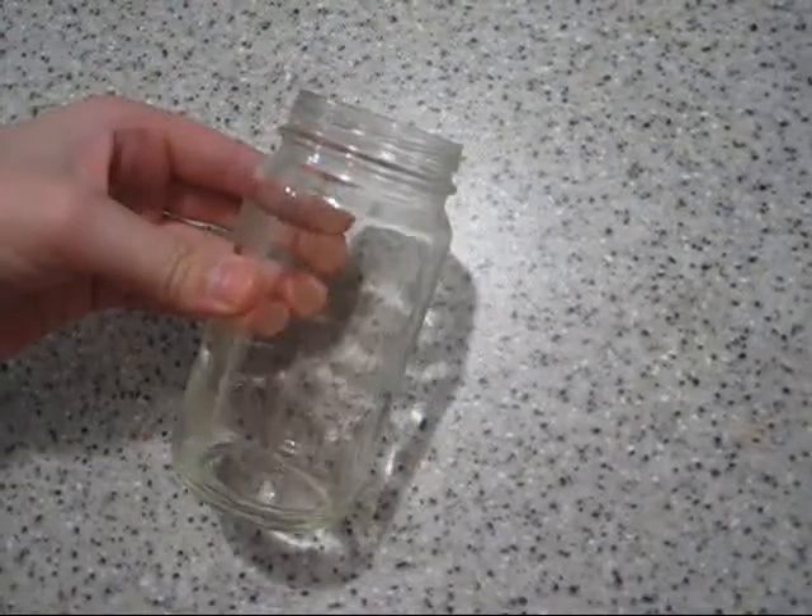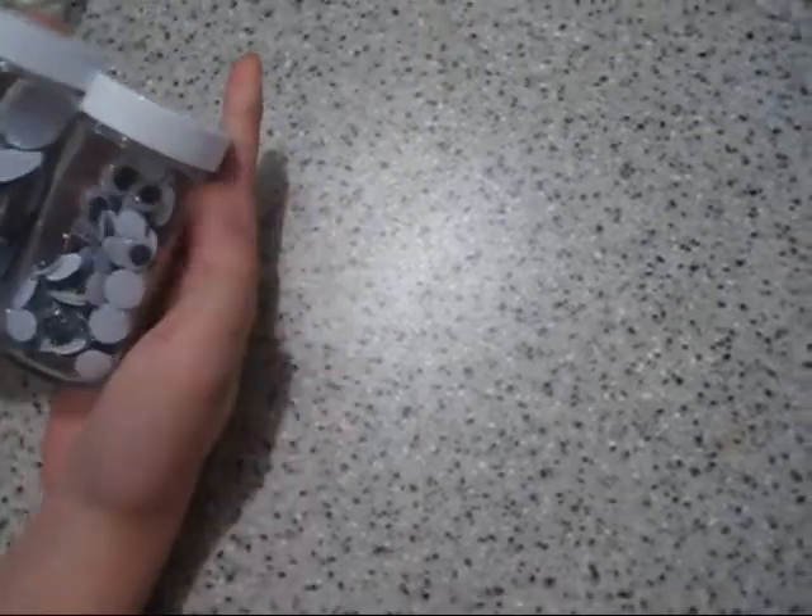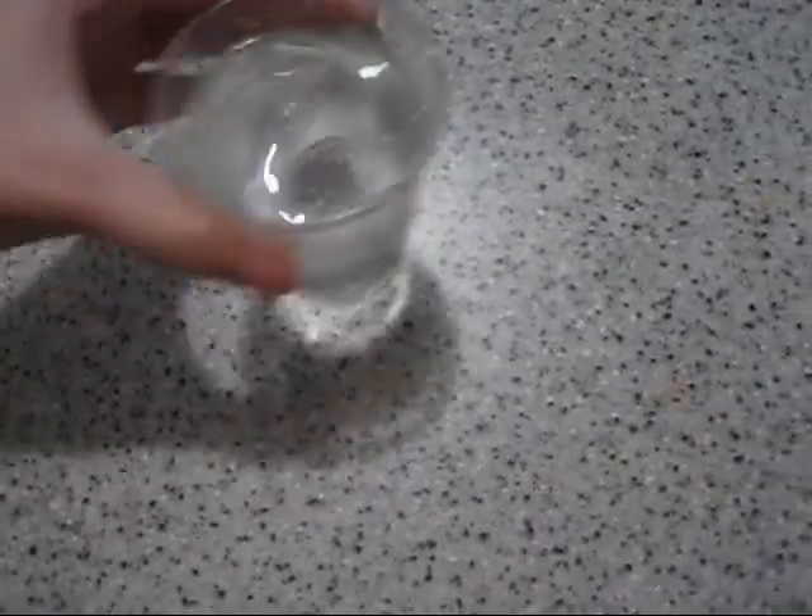Hi, I'm going to show you how to make a cool Halloween craft. You're going to need a jar, googly eyes any size, water, and green dye, or whatever color you want.